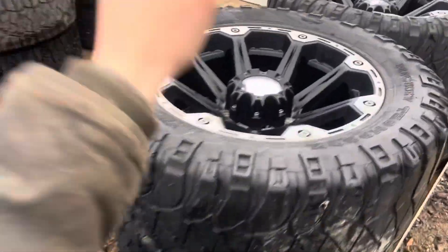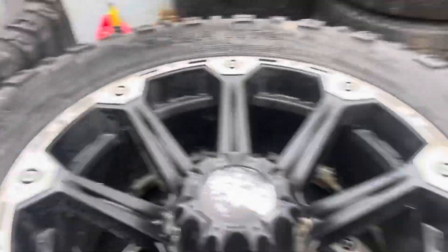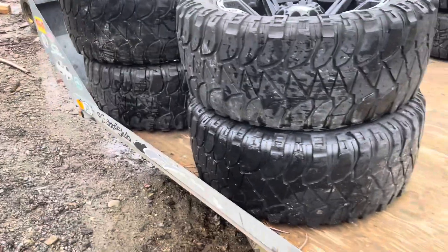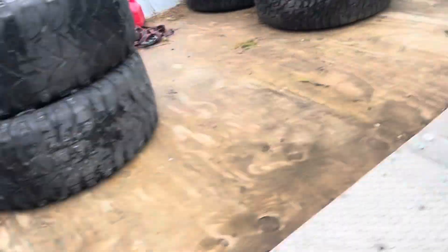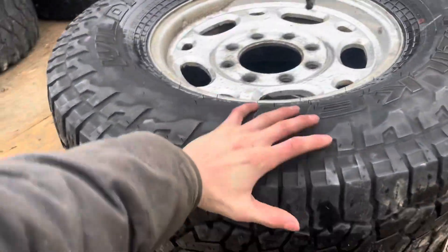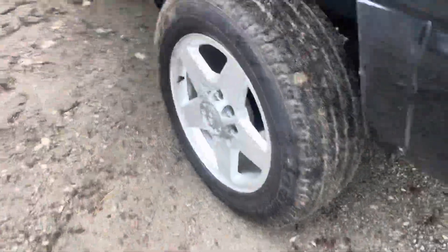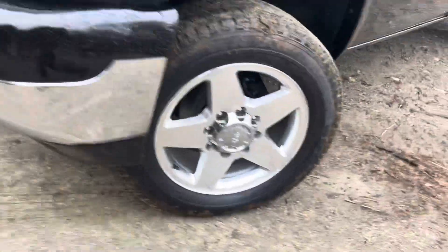Now we got these — 20 by 10s with a 33-inch tire, 12 and a half wide. These tires are pretty cooked, so I'm gonna get some 35s, shove them on, get them balanced, and flip them for a quick buck. These are up for sale for 500 bucks — lightly used, they came on the truck when I got it. The rims I'm keeping forever — these things are mint, less than 2,000 miles on them, practically brand new, no flaking.